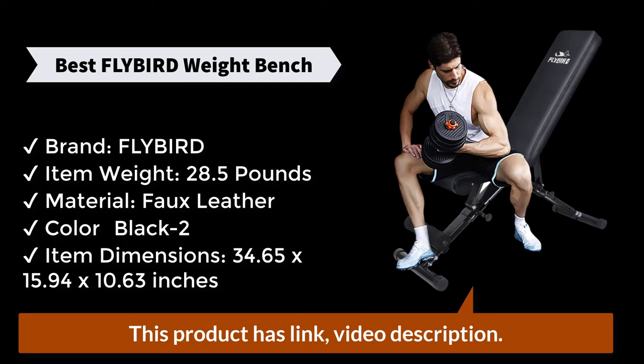Order today and get a 1-year cover on the frame and 30 days cover on the pads. The Flybird Foldable Bench is easy to carry and requires no assembly. Folded size is 30 inches length by 16 inches width by 9 inches height.